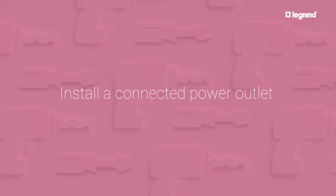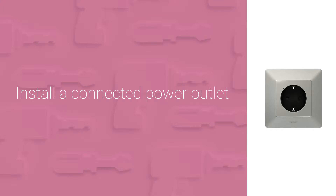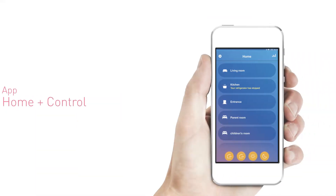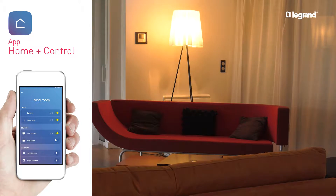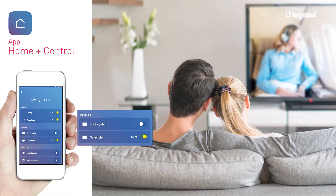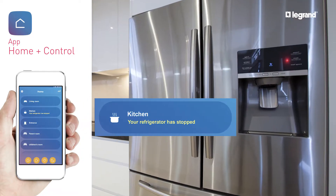Install a connected power outlet. With a connected power outlet in the HomePlus Control app, you can switch on the light from your smartphone to make it look like someone is home. You can check the consumption of appliances plugged into connected power outlets. You can receive an alert on your smartphone if there's a power cut.